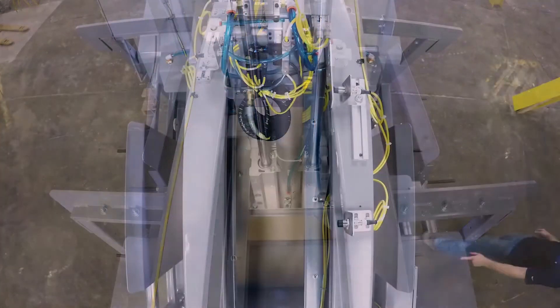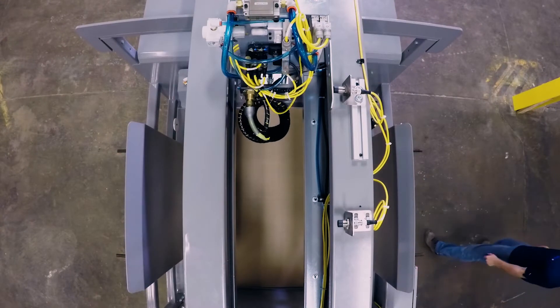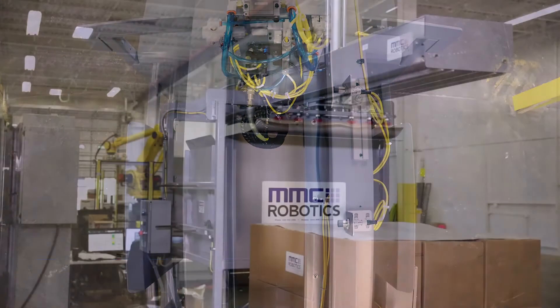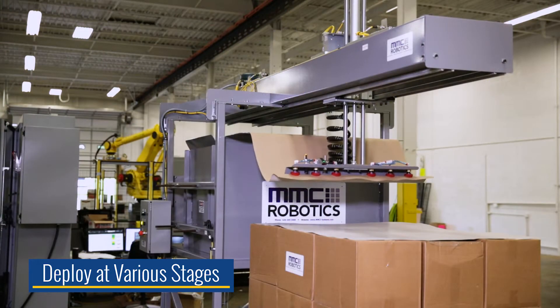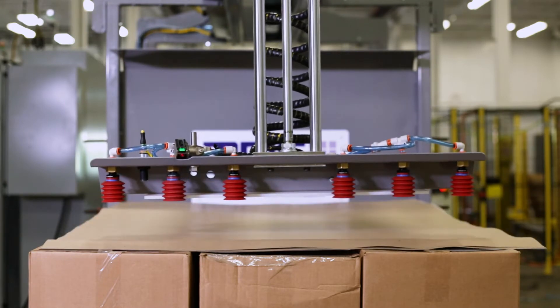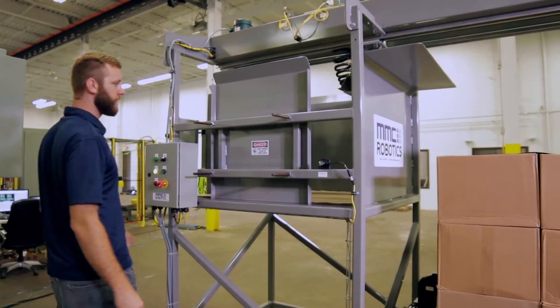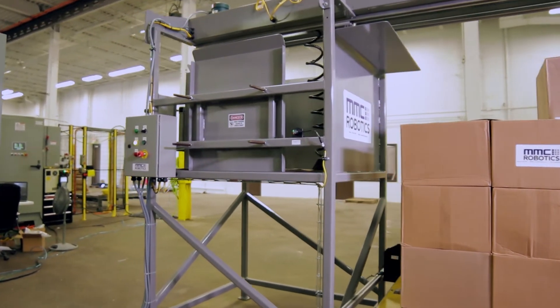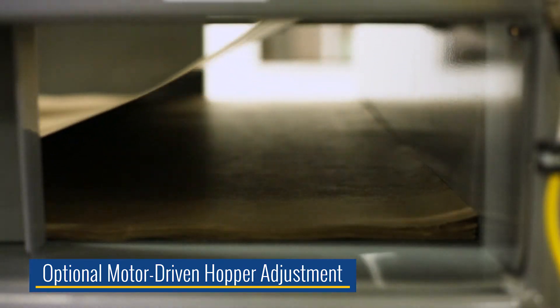In this example, the SD30 has been constructed at an ideal height to accommodate fully loaded pallets. However, it can also be deployed at various stages in the conveyor line for placing tier sheets between layers of product or directly onto empty pallets. The 30-inch tall hopper can be manually configured to hold a wide variety of sizes at any one time or outfitted with an optional motor-driven adjustment.